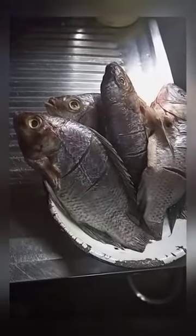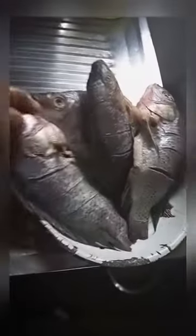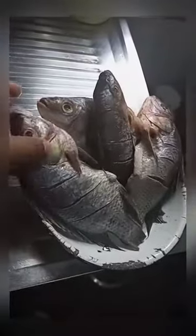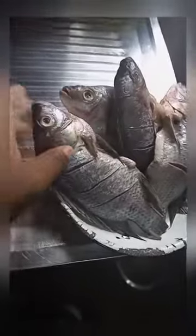So guys, here is our fish — you can see it has been washed well. It is dry, not completely dry but mostly dry. We've washed it. Inside it's clean — make sure you wash it thoroughly. You remove the scales. As you can see, the scales are removed and it's so fresh. Make sure the fish is fresh. Then you leave it to dry for a little bit.